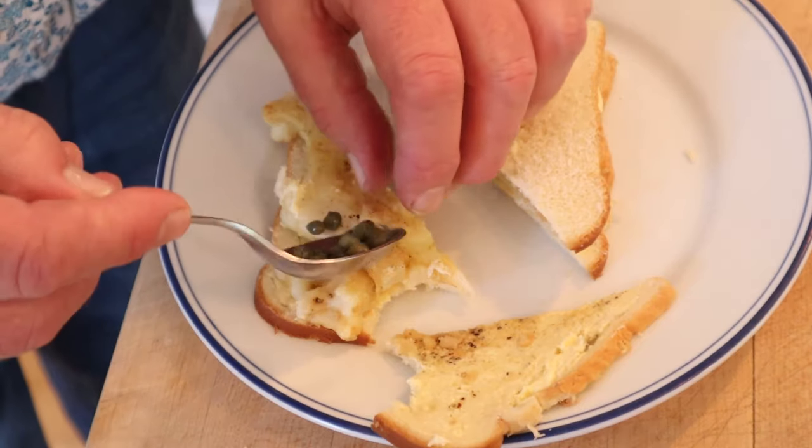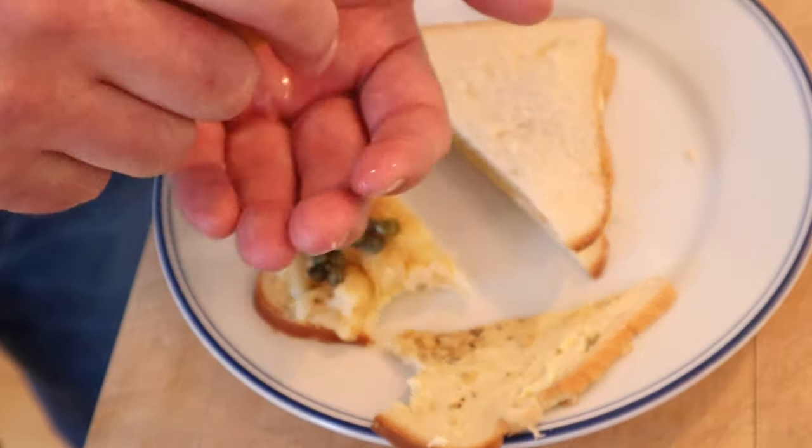I'm gonna kick it piccata style — put a little capers on it and a little bit of lemon juice. Let's give this cauliflower sandwich plussed up with lemon juice and capers piccata style a go.